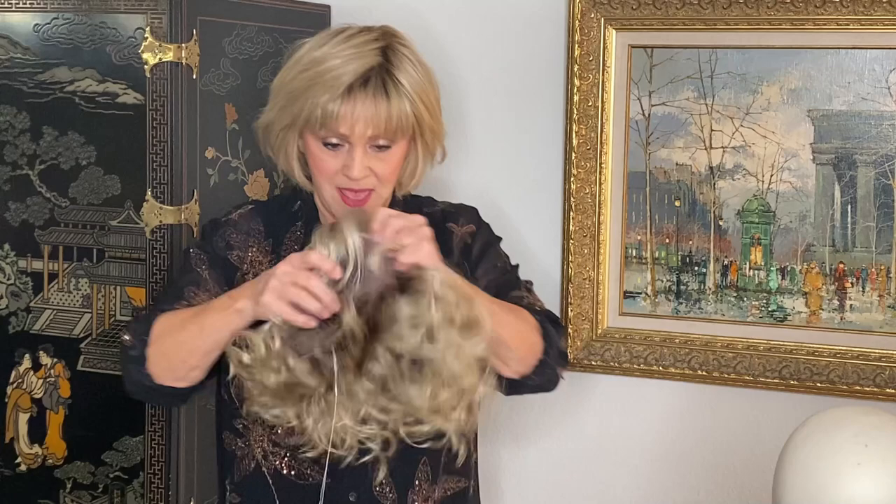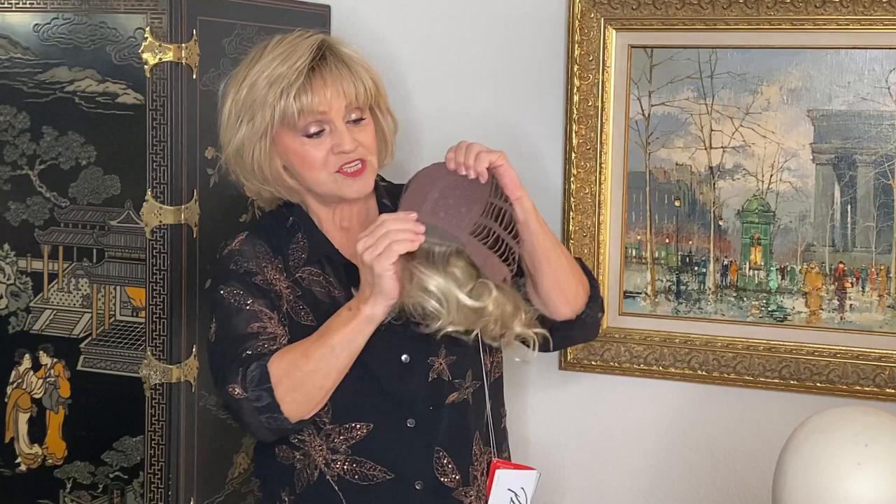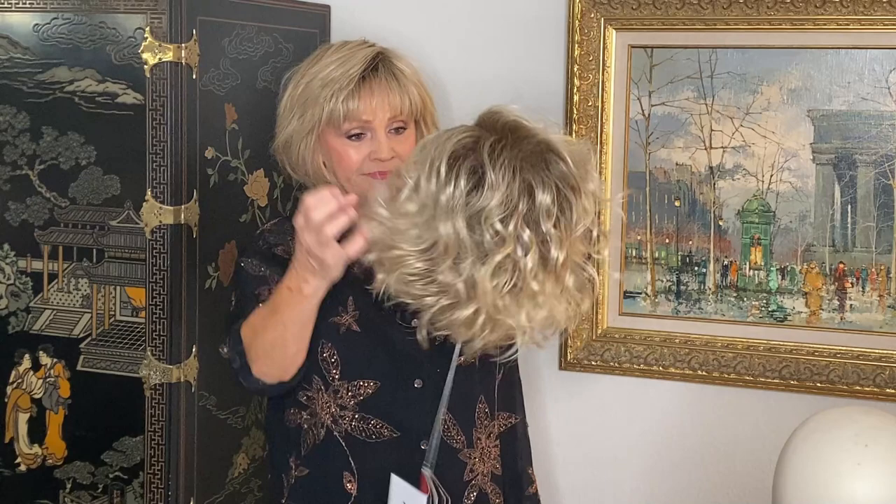I'm going to show it to you on the inside. She has an extended lace right here in the front and then she's got the machine-made back to make it so comfortable and cool.